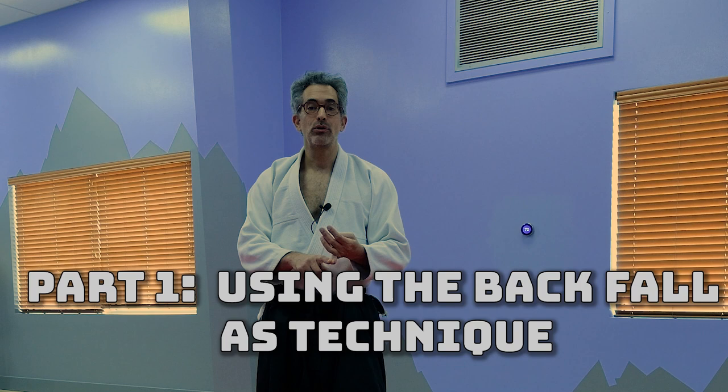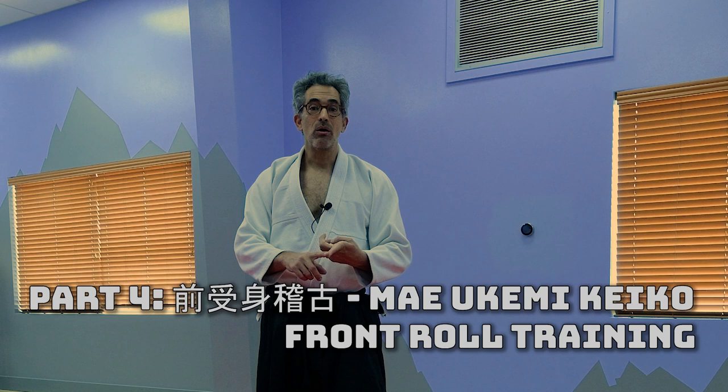Today is Tuesday, April 6th, 2021. This is part four of a four-part series where we're looking at the ukemi. We took a look at the ushido ukemi, mayukemi keiko, and ushido ukemi. We took a look at mayukemi. Now we're going to take a look at mayukemi keiko.